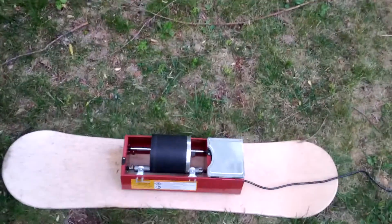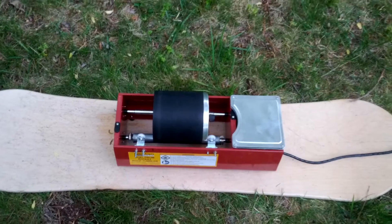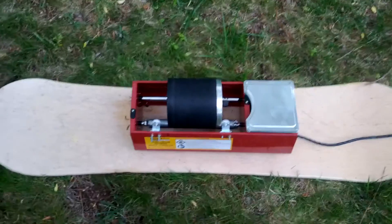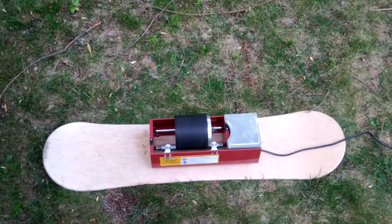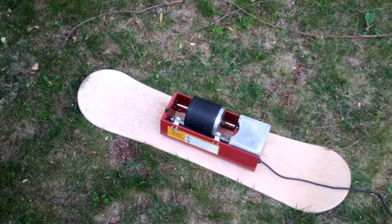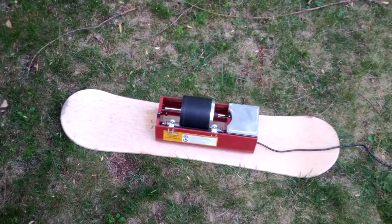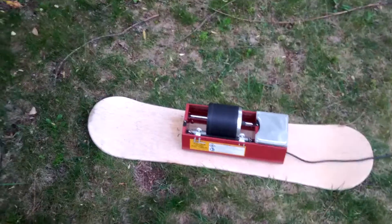Hello everybody, here I have a six pound ball mill from Harbor Freight. If you're going to buy one, it might not be on sale in the store but usually on the website it is. As of a week ago it was when I got this one, so make sure you print out the price on the website and bring it in with you, otherwise they won't give you the deal. It was only 50 bucks — regularly 90 or so.